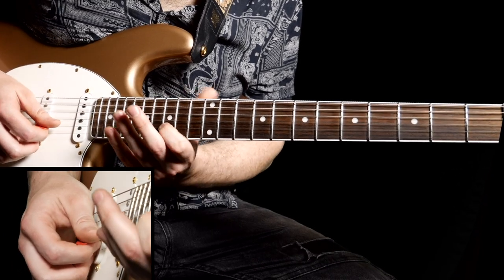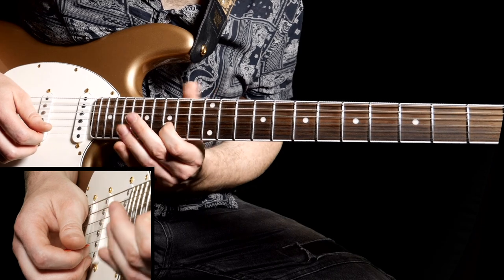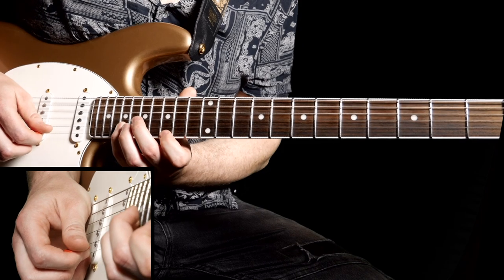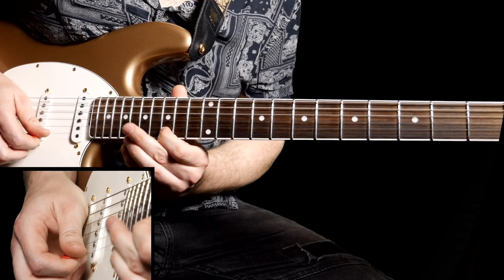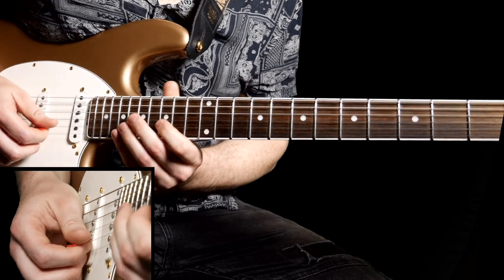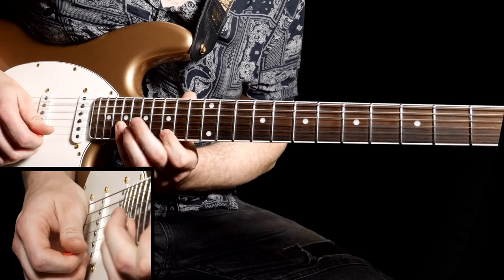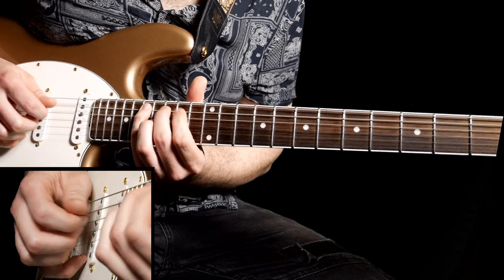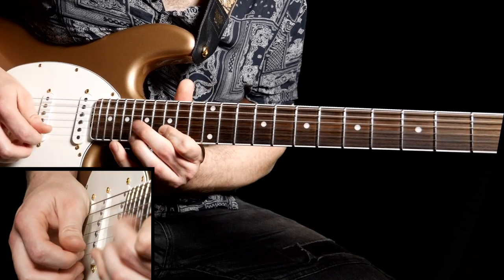The last one is on the fifteenth fret with your first finger — downstroke, hammer on to seventeenth, hammer on to nineteenth. And exactly the same on the high E — so the B string — downstroke and then a pluck. All together: pluck, down, pluck, down, pluck.